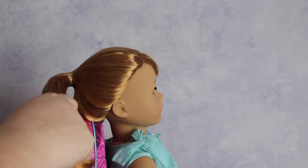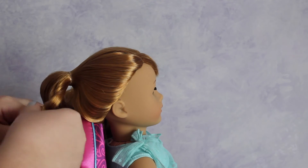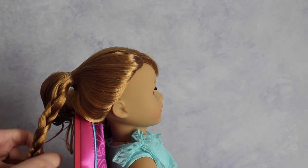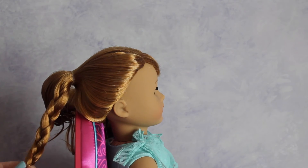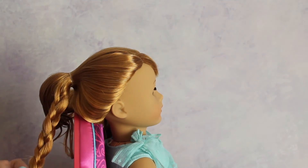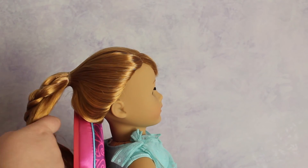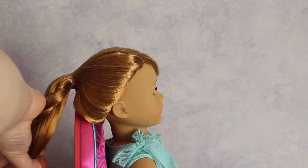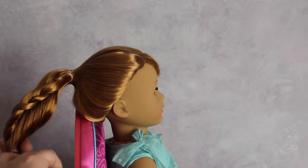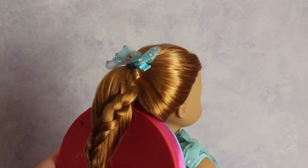First off I'm just brushing and spraying out Mary Ellen's hair. Make sure your doll's hair is up in a ponytail before doing this next step. After putting your doll's hair in a ponytail, take a small section and braid it, securing it with an elastic. Then take that braid and wrap it around the remaining hair in the ponytail, secure with an elastic, and add some fun hair accessories.